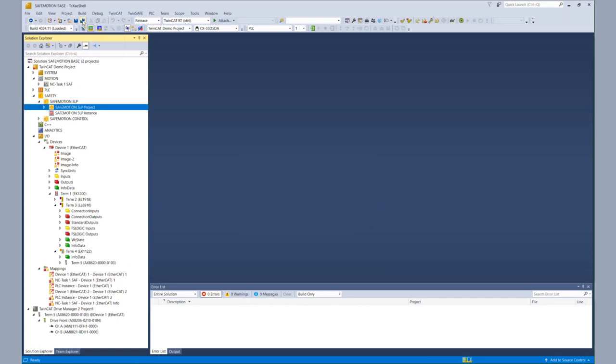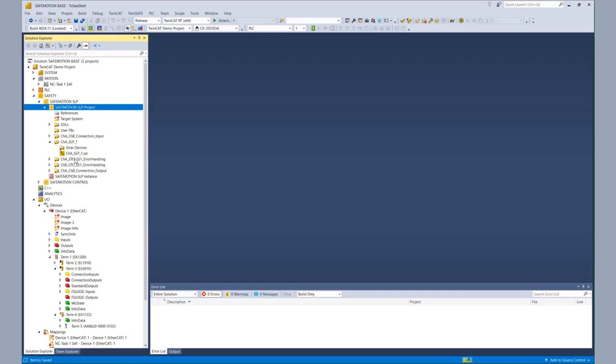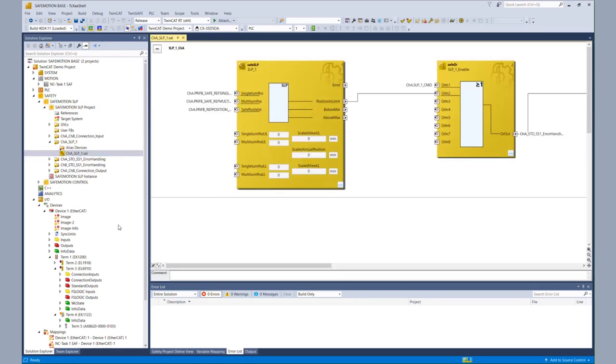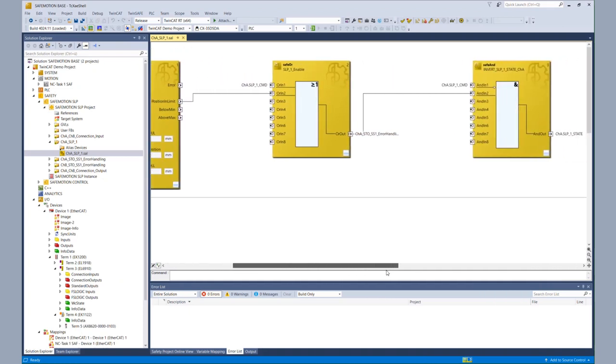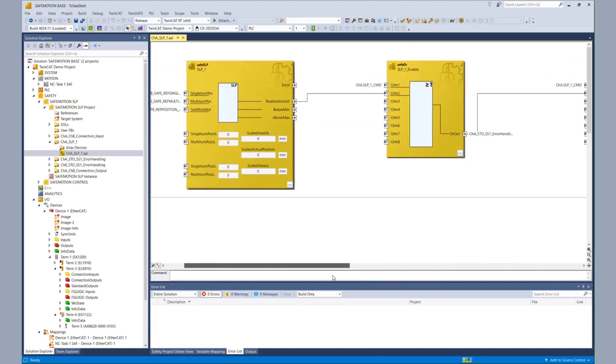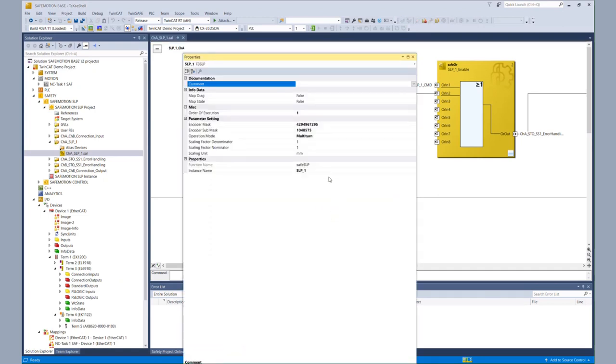After the wizard has executed, we have a new safety project. And within that safety project, we have a TwinSafe group SLP. Within the SLP, we have the SLP function block connected to an OR function block and an AND function block for state and error handling. Within that SLP function block, we have a new feature — our scaled view — to make the information readable for users. The unit is millimeters by default.